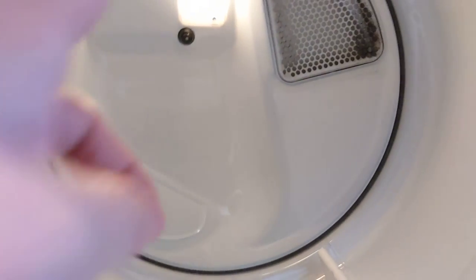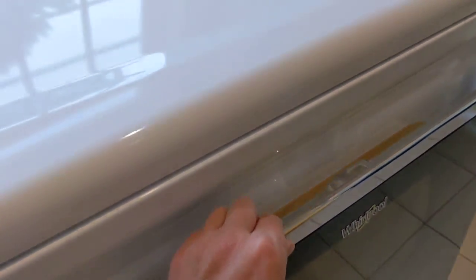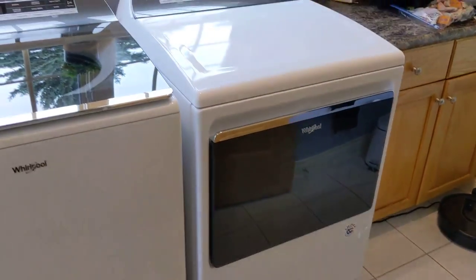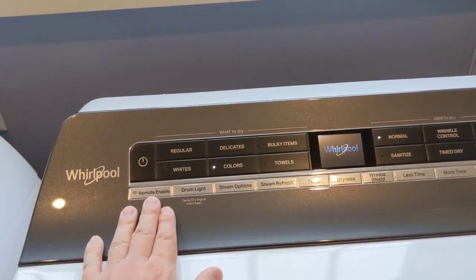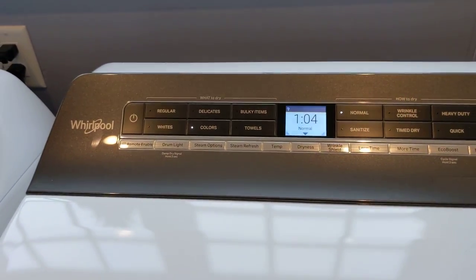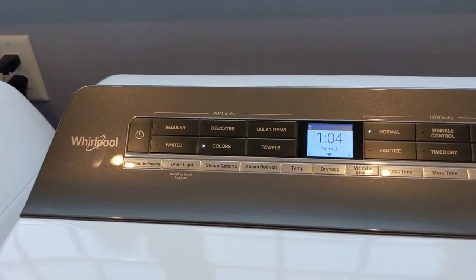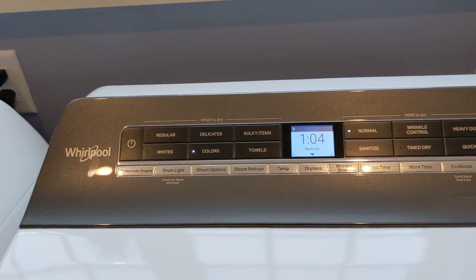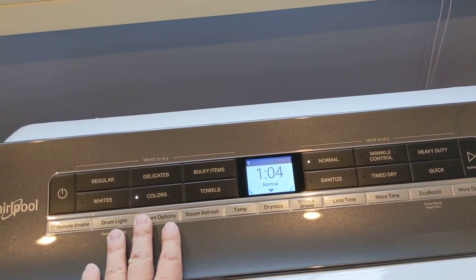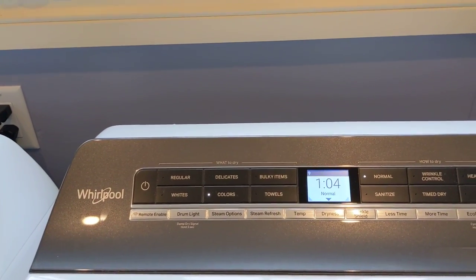It is steam-powered — you can see the little water sprayer right there. You can do all kinds of steam options with the cleaning, which are pretty nice. There's a very nice sturdy feel on the door, and it runs in both electric and gas, so you can get whatever version you wish. There are tons of options — remote enabled again, though I didn't find a reason to use it. The installer again recommended against regular mode and suggested using specific cycles — colors, whites, bulky items, towels, delicates — for more direct control over the actual drying.